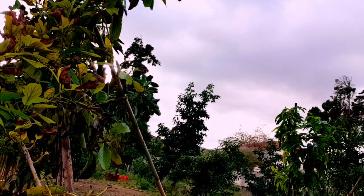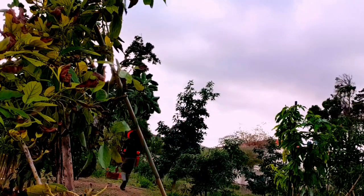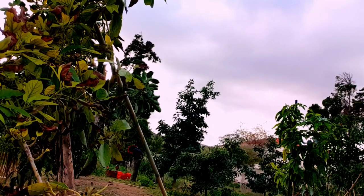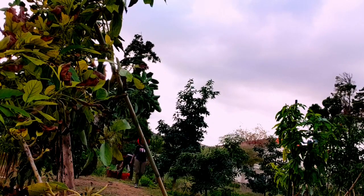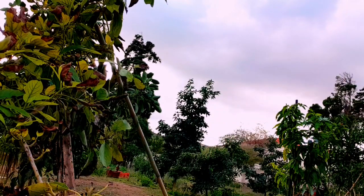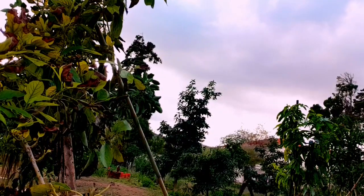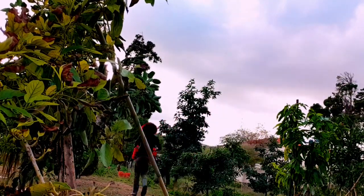Today our focus is the avocados. If you can see the one close to me here, you can see it has a lot of yellow leaves and is not looking so healthy. Some of them that you'll see throughout the video are like that, but some are looking very healthy — like where I'm standing right now, you can see how well those ones are growing. That's what we're going to be doing today, and it's not going to be a very long video.